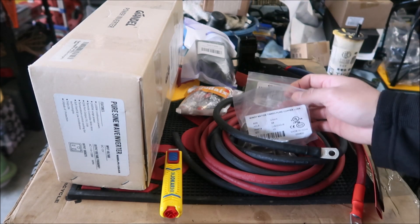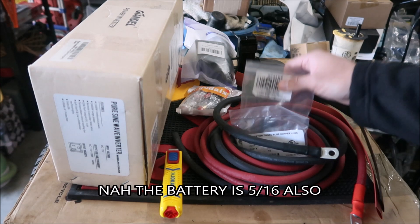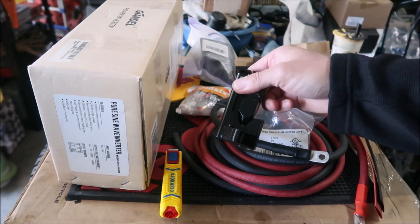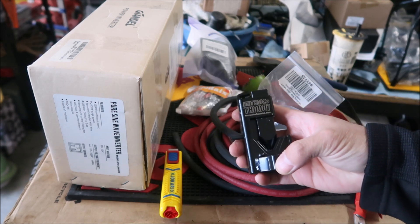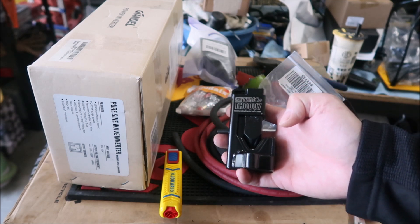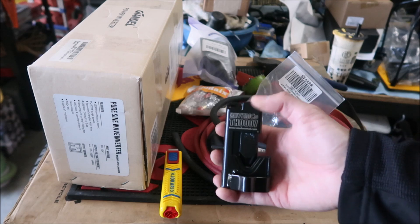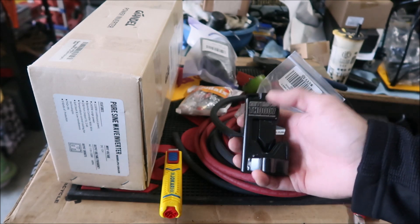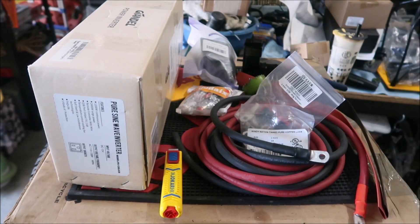The 3/8 terminals will be fine for the 12 volt battery. This end goes to the battery, this end goes to the inverter — I've already terminated it. I used the Temco hammer lug crimper. My suggestion is to get one of these; you could use a torch, but this is the proper way to terminate it. I'll put a link in the description.